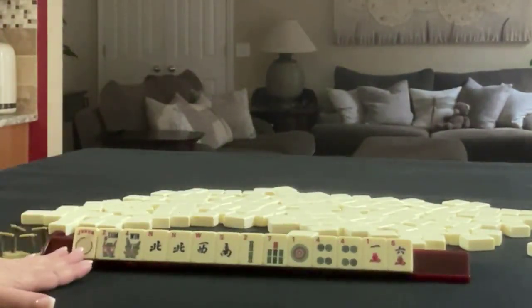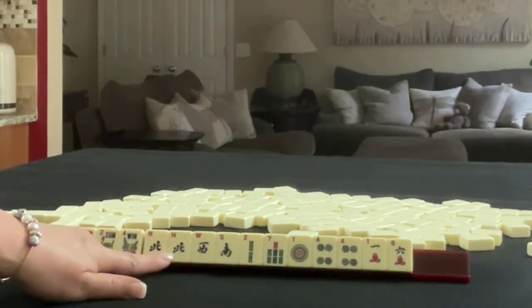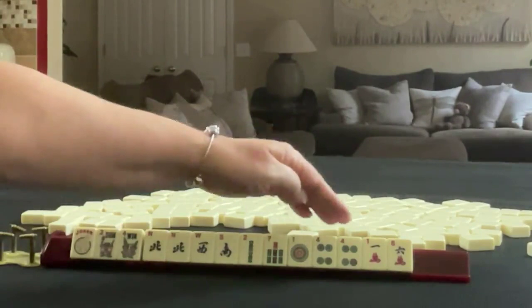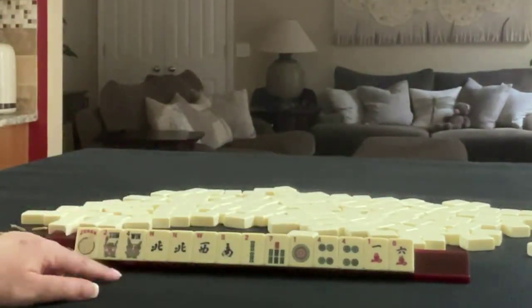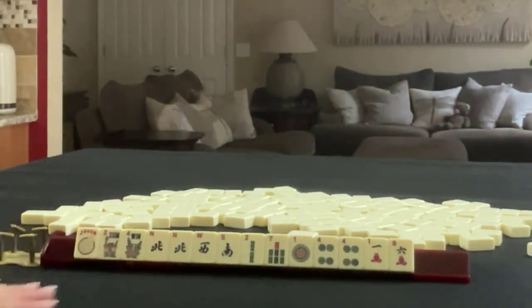We have a joker, a pair of flowers, a north, west, south, and a pair of norths. In bams, we have a 2 and a 7. In dots, we have 1, 4, and a pair of 4s. And in cracks, we have a 1 and a 6. If these were your tiles, what would you focus on and what would be your first pass?